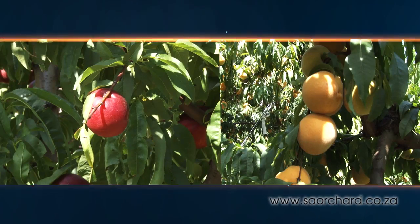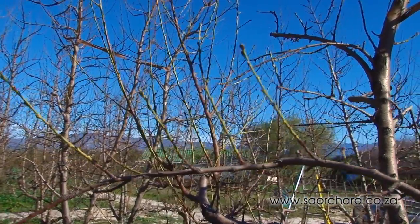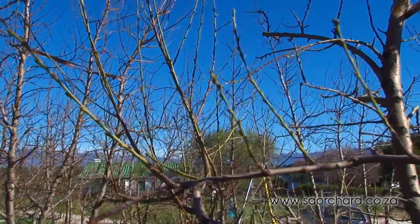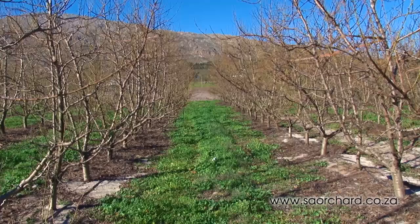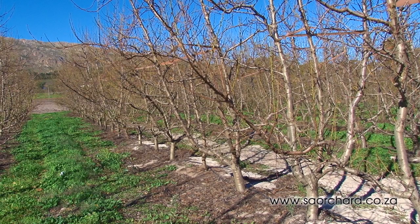Peaches and nectarines only crop on one-year-old wood, so you want as much one-year-old wood as possible. And, as with all fruit types, allowing light to reach the leaves through all parts of the tree is important.